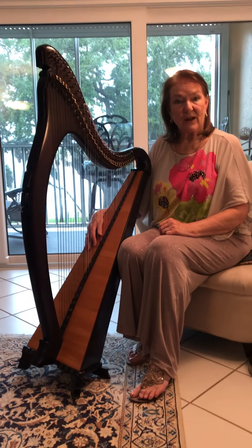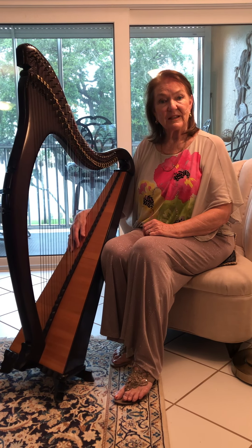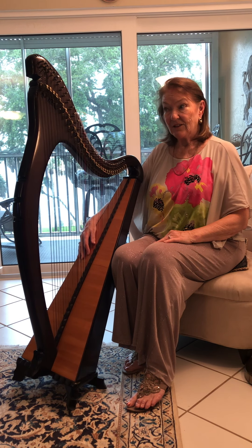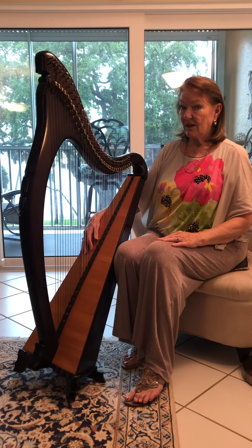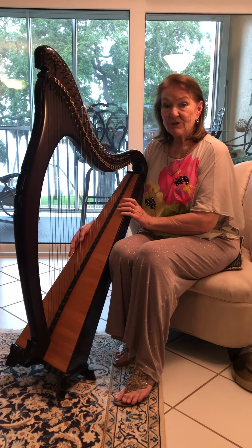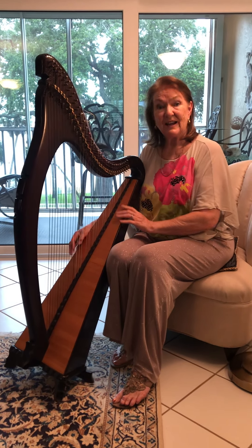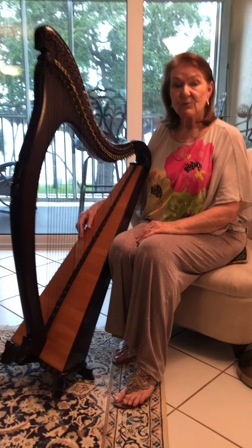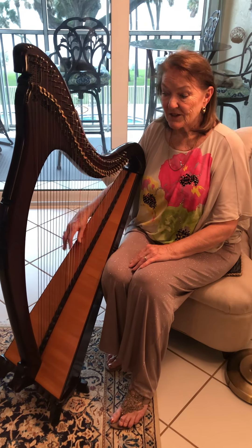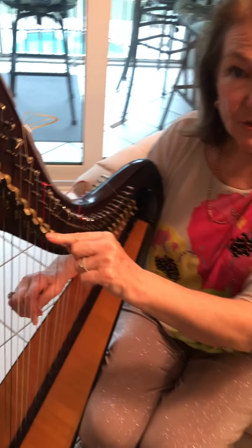You also have a Paraguayan harp and mostly that's chromatic and people stand up while they're playing it. As you can see I'm sitting down and I'm going to play the Irish harp. Now the Irish harp is also called a lever harp, and the reason for that is — I told you about the big harp having pedals — well I have levers to change the tone of the strings.